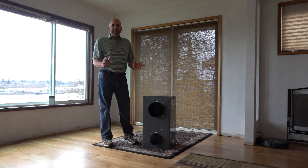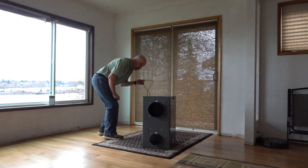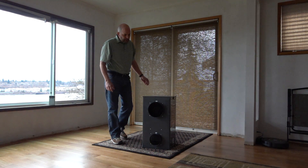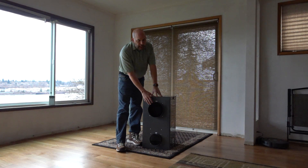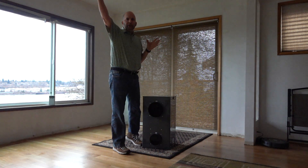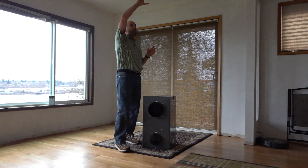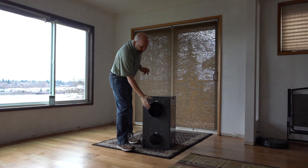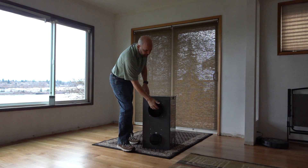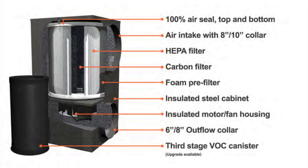What's great about this is ease of installation and ease of maintenance. All you need to do is plug in, take some flex and hook it into the return, then take some more flex and hook it into the return about 6 feet or farther down the line. It pulls the air from the return into here, it goes through the HEPA cleaner, comes out and pushes it back into the return farther down the line.